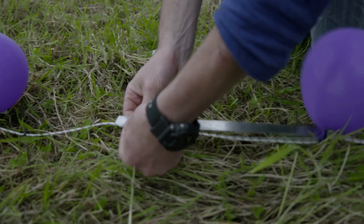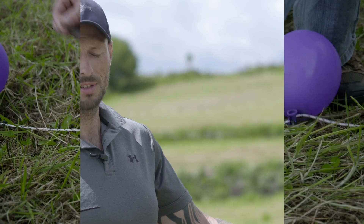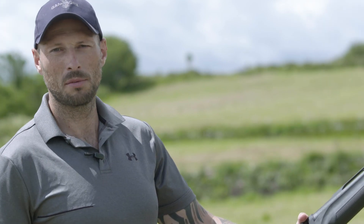We have balloons strung at two-foot intervals. I'm going to shoot directly at the front one, or as close to it as I can, and just see which balloons down the line break.